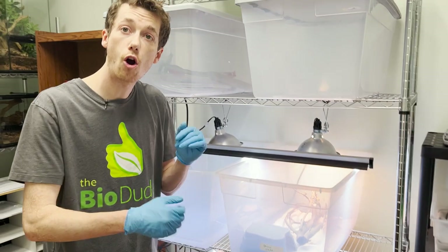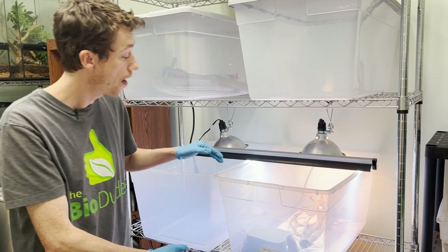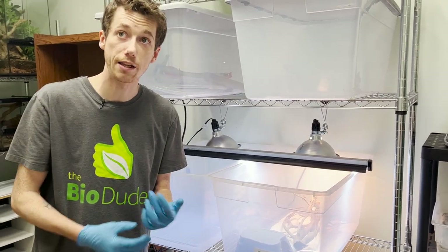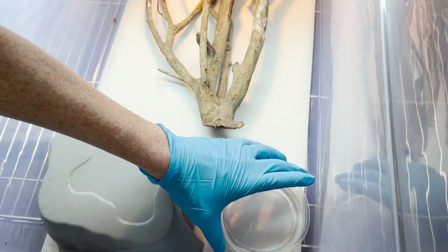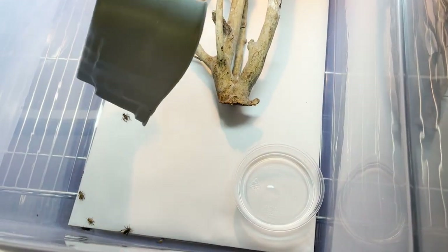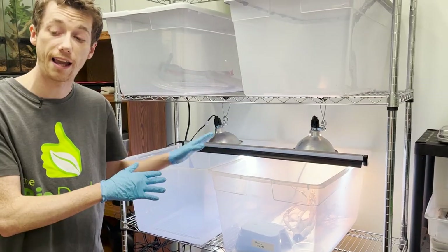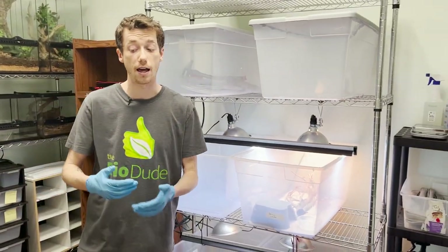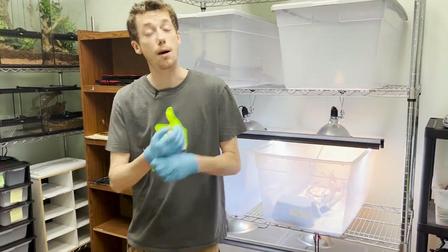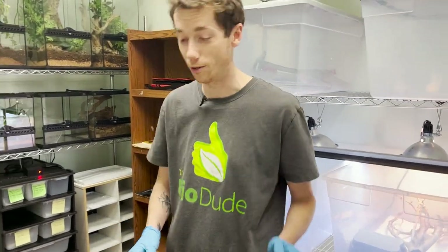After we are done pulling these critters out of quarantine, we will completely disinfect this bin. During the routine cleaning every other day, we replace the paper towel, give them fresh water every day, and disinfect their wood and any types of hiding caves that they have. We also use this room for rehabilitation of animals that aren't doing so great. When it comes to our snakes, this is really going to make some of you cringe.